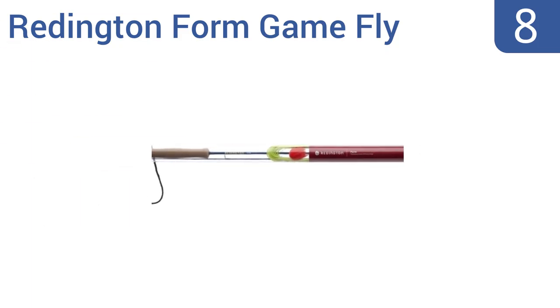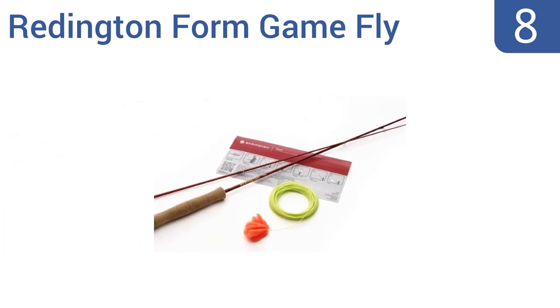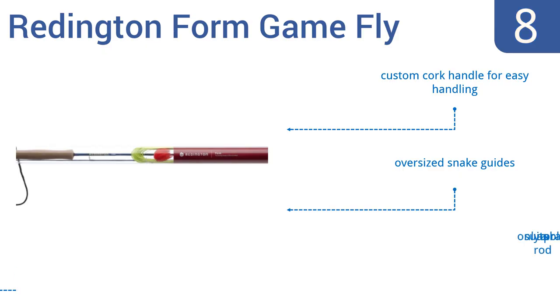Coming in at number 8 on our list, the Reddington Form Game Fly comes with a custom-designed Rio fly line, which has an integrated leader designed to match the rod's action for optimal rod loading, loop formation and fly presentation. It comes with a custom cork handle for easy handling and oversized snake guides, however it really is only suitable as a practice rod.